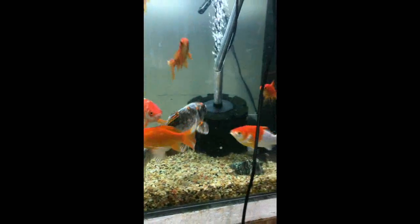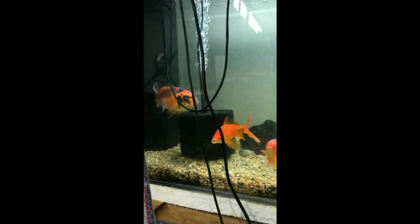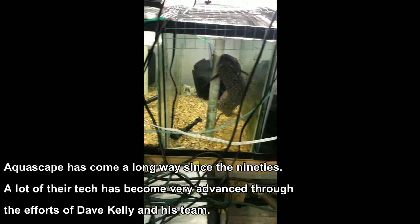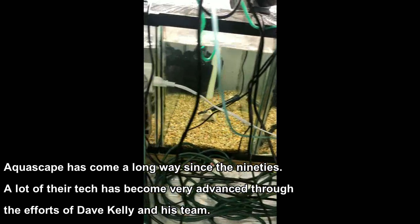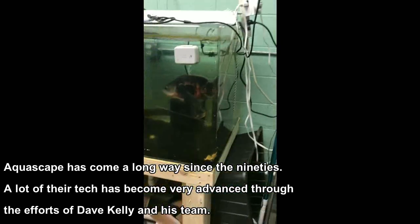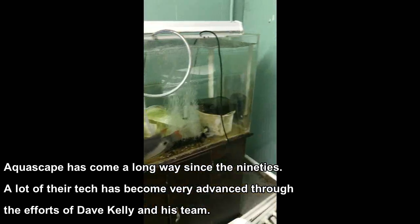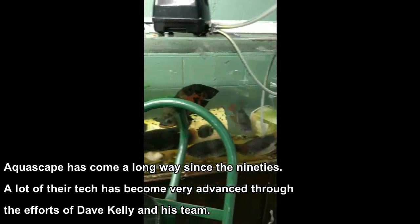Some of you may remember 20 years ago they were leaders in the pond industry, but not necessarily with the high tech stuff. And then over time, there's a buddy of mine over there named David Kelly and a couple other guys. They're pretty bright and they came up with really better-than-industry stuff. And this air pump is one.